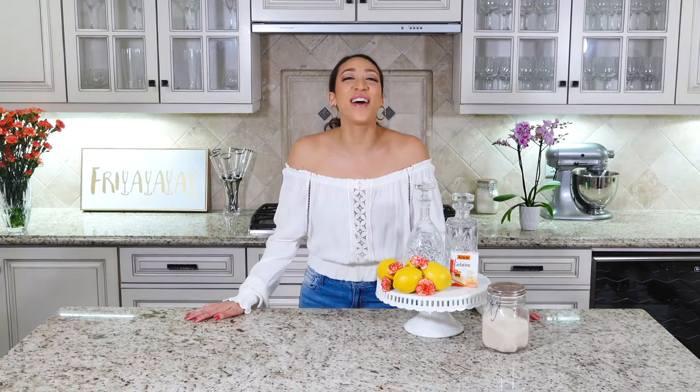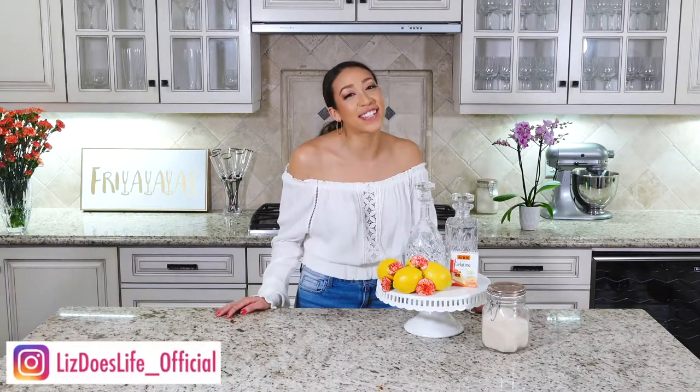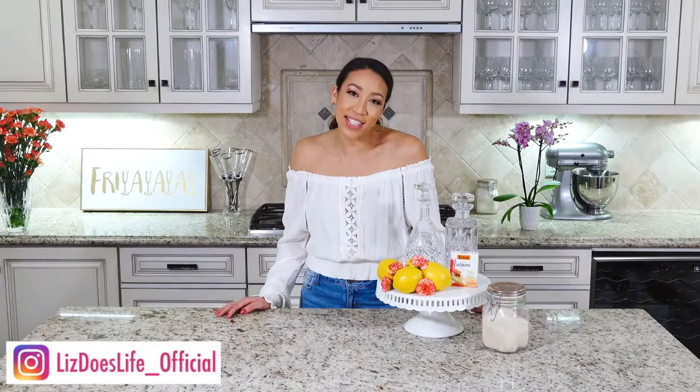Hey everyone, happy Friday! Welcome to Liz Does Cocktails, I'm Liz. I found a very cute, Pinterest-able, adult-friendly jello shot option that I'm going to show you today — super easy, you only need a few ingredients and some super pretty edible flowers.